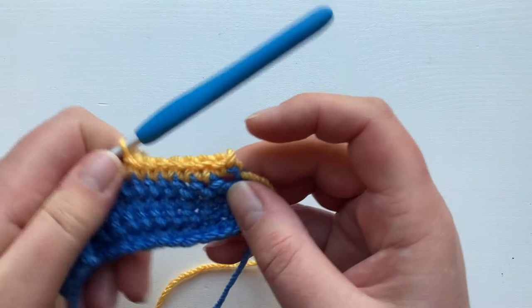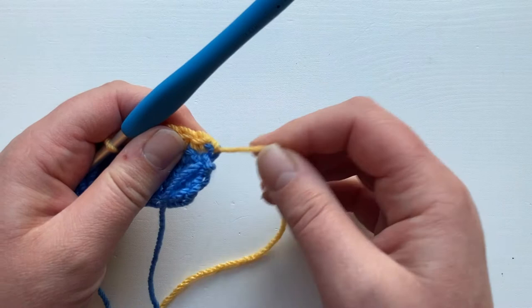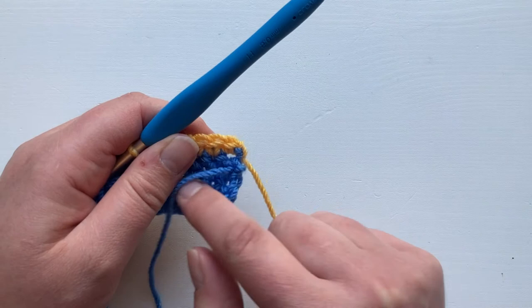Particularly with the UK double or the US single, you may find that it pulls a little open — just give your ends a little tug and that will tighten that right up. And when you sew in your ends you're not going to see them at all.